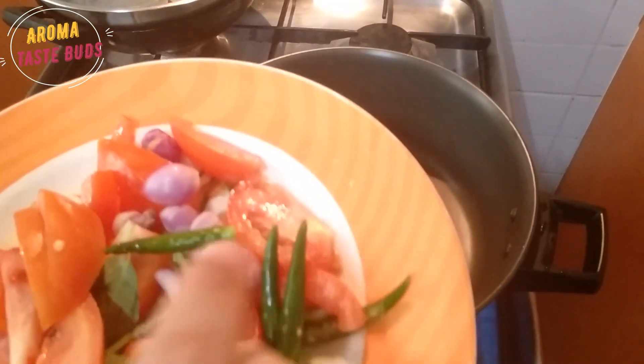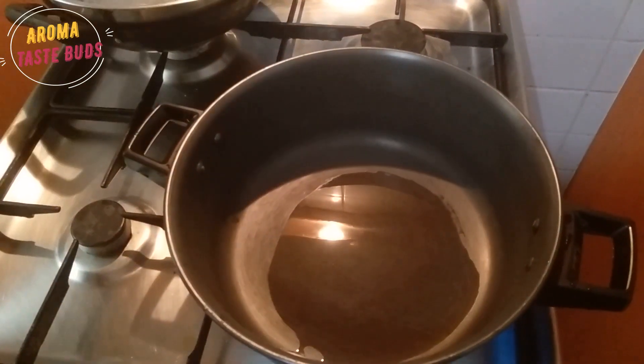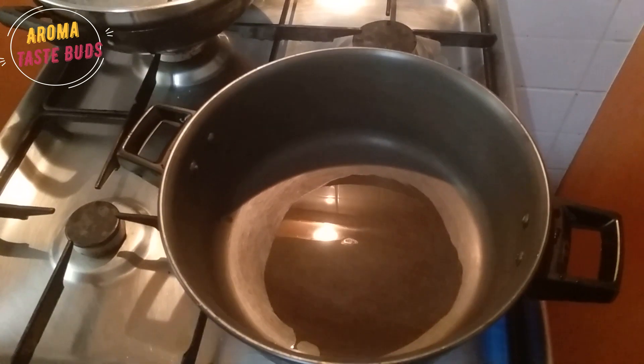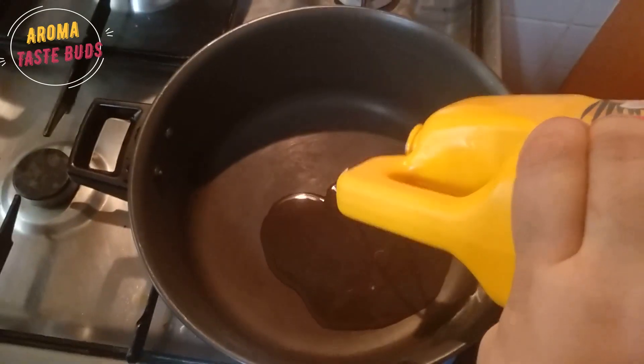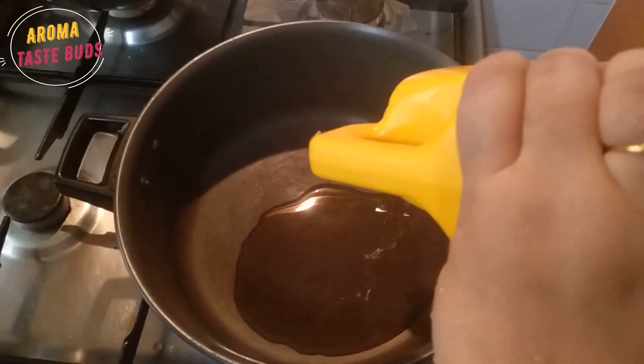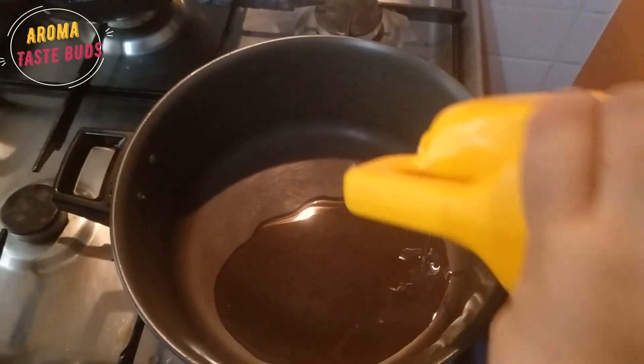Let's put the tomato, onion, onion, onion and tomato. Let's cook a little bit. Put 1 egg in. Let's cook it all with the egg.